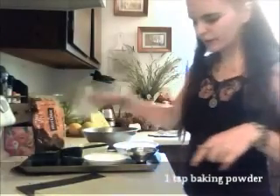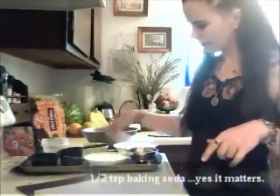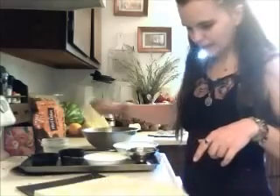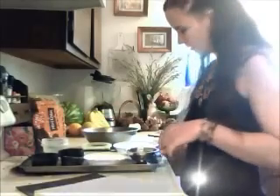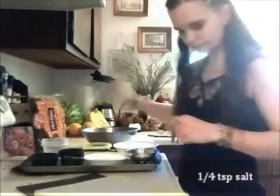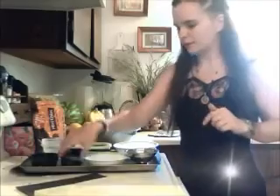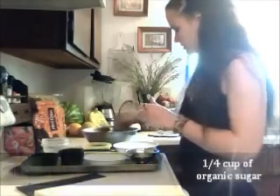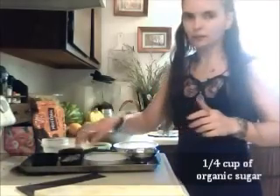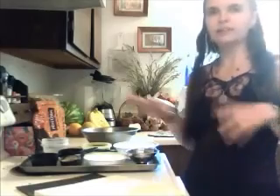You need one teaspoon of baking powder, one half of a teaspoon of baking soda, one fourth of a teaspoon of salt, and one fourth of a cup of sugar. I use organic raw sugar, so it actually has a nice brown look to it because it's not super refined — so you don't need to use brown sugar for this recipe.